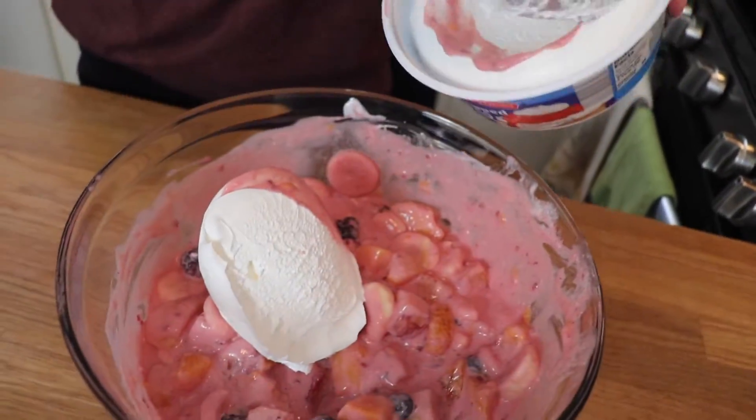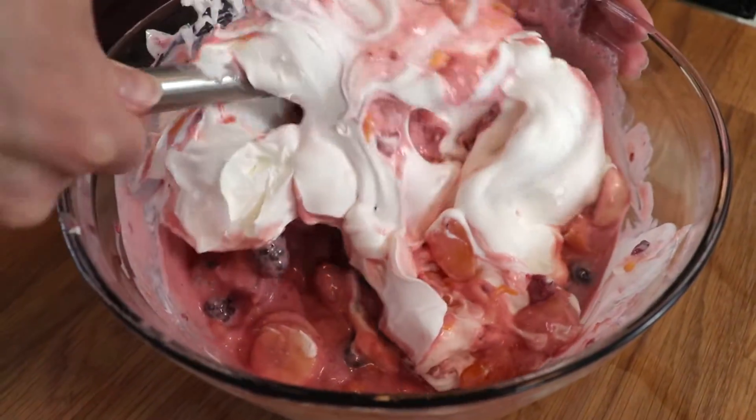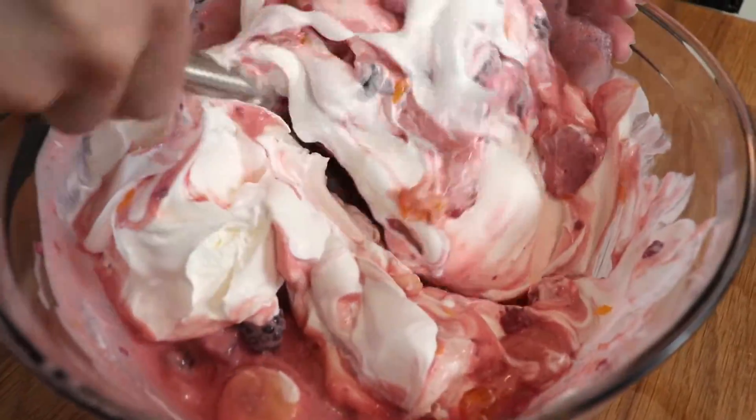Lastly, I added one eight-ounce container of whipped topping, and then folded that in gently until everything was combined. From there, I covered it with plastic wrap and popped it in the fridge until dinnertime.